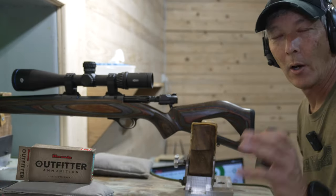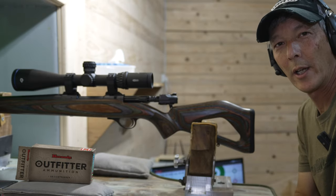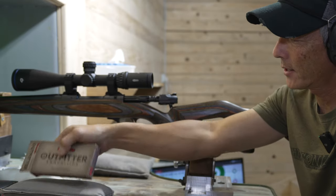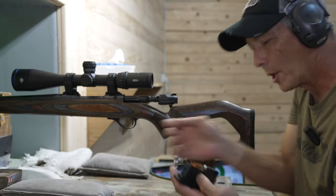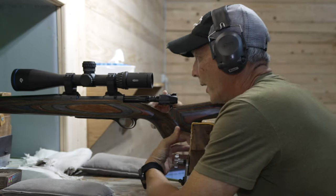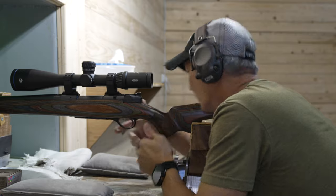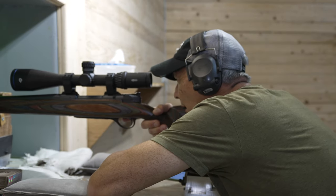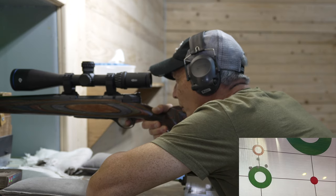I think it's only fair to switch ammunition. We're going to still stick with Hornady — you guys know I'm a huge proponent of Hornady ammunition. This is the Outfitter ammunition, the 120-grain GMX bullet — much lighter weight — and it is in the 6.5 Creedmoor. We've got the action open on this one. I'll hold somewhere in here and go for the red dot just to the right of the one I just shot. Here we go.